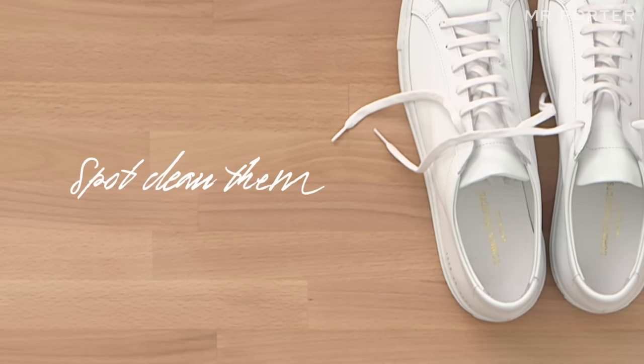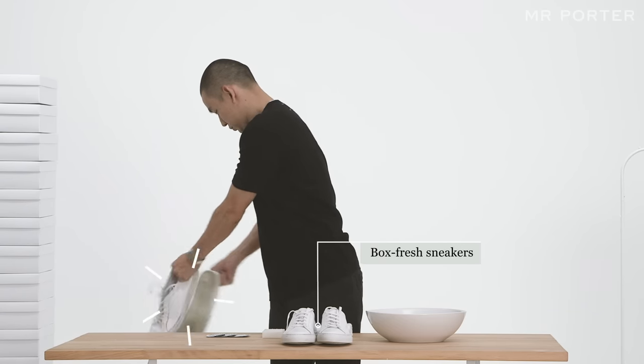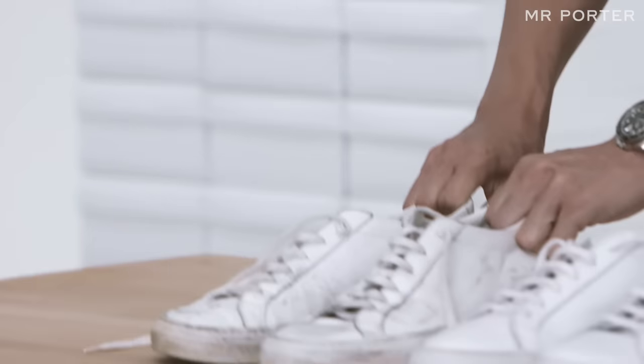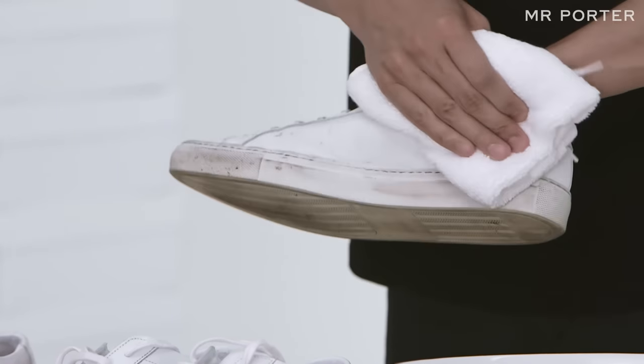Spot clean them. Knock the soles together to dislodge any dirt and brush to remove any surface dust. Use a damp cloth or towel to wipe away any superficial stains on the upper or midsole.